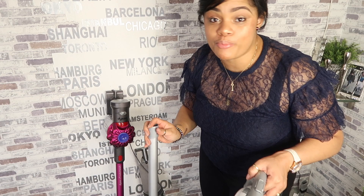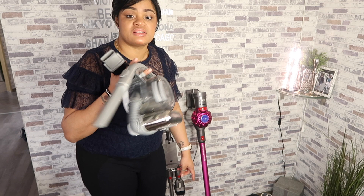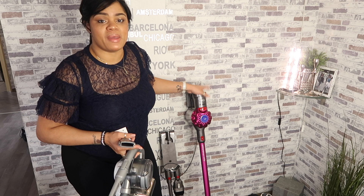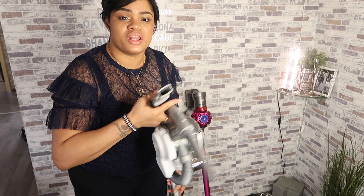I did find myself running the Dyson on power mode — I just felt like I was getting more cleaned — but I realized I really didn't need to. On the vinyl floors, it was sometimes too powerful, so I had to adjust. With all that being said, I am happy I have both back in my life. I will place the Black and Decker upstairs — perfect for my bedroom and master bathroom, saving me from going up three flights of steps — and the Dyson will be my main vacuum for my main level.